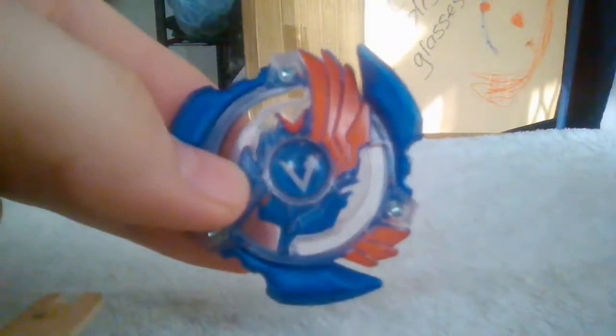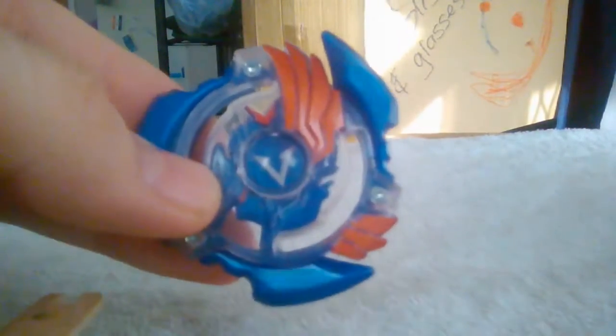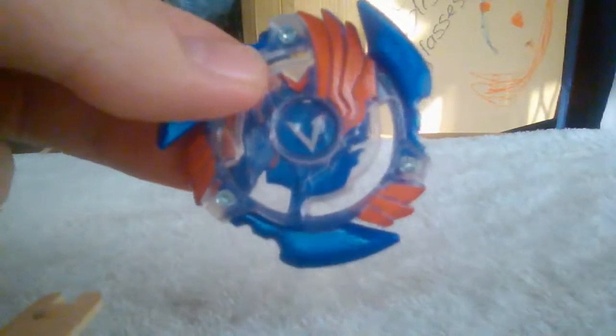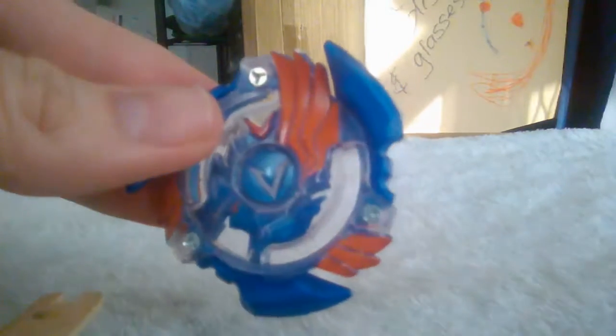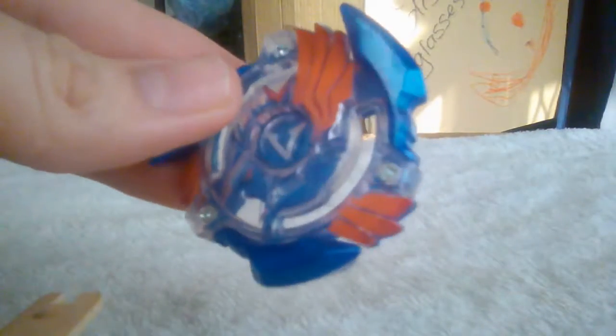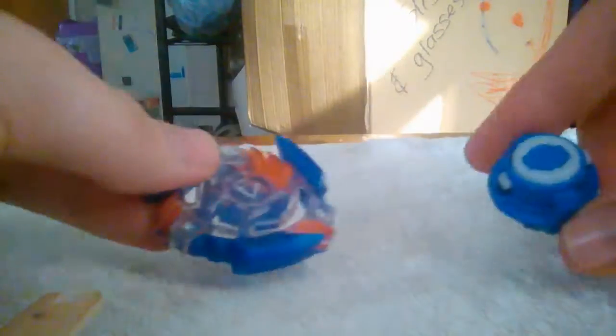In Hasbro's immense wisdom they decided to rename the Beyblade Valtryac. I know that it was originally called Valkyrie — I could be wrong, I could have got the wrong information. I tried to do an unboxing of this but it didn't work, so I decided just to showcase the Beyblade itself.